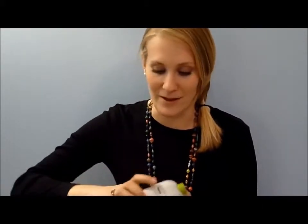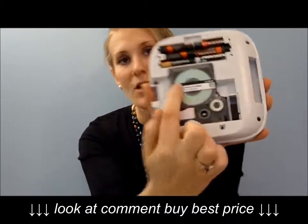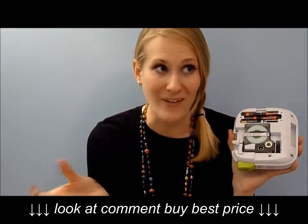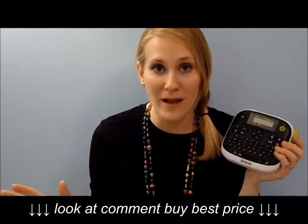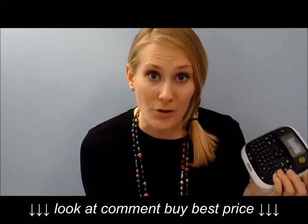The other reason I love it is that over time it saves you money. These little label cartridges are about $15 each. With Brother products, every time you print a label there's about a half inch of wasted tape that's printed off — that is going to add up over time. To my knowledge, the Epson brand is the only label maker on the market that doesn't have that wasted tape. If you know of another one that doesn't, leave it down below.